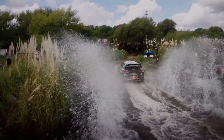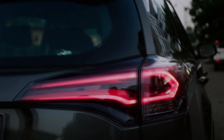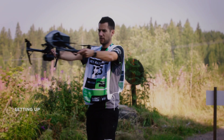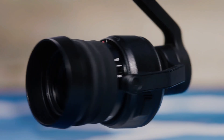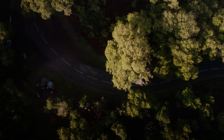The dual operator system is a key feature of the Inspire 3 that allows for seamless collaboration between the drone pilot and the camera operator. This system enables one operator to focus solely on flying the drone while the other operator controls the camera, ensuring that the shots are captured precisely as intended. This level of coordination and control allows for smooth, professional-looking footage that is sure to captivate audiences.